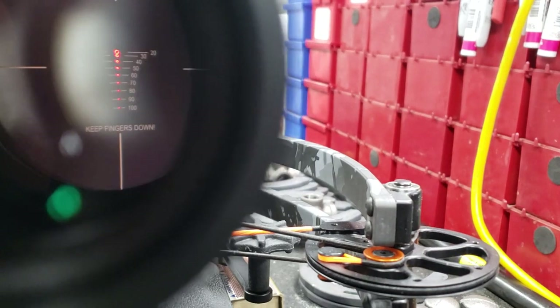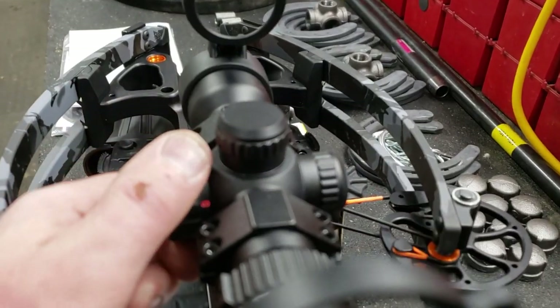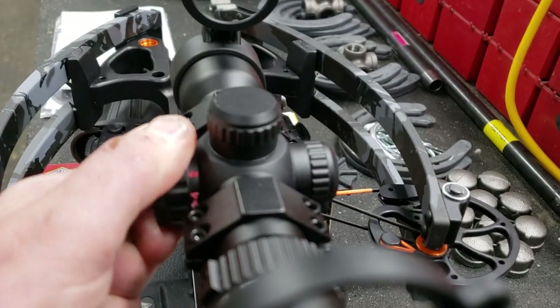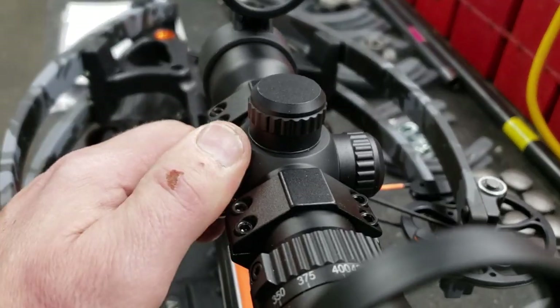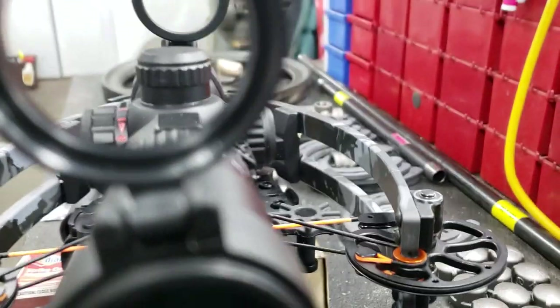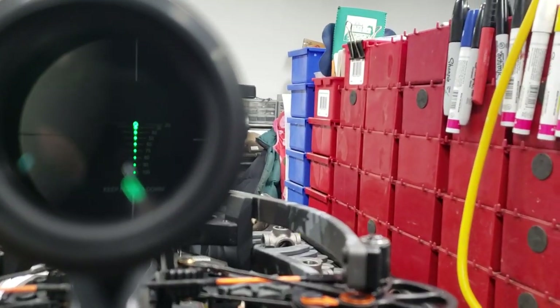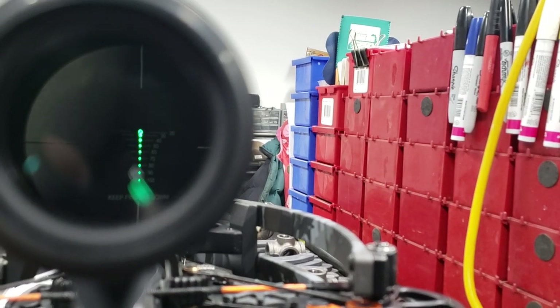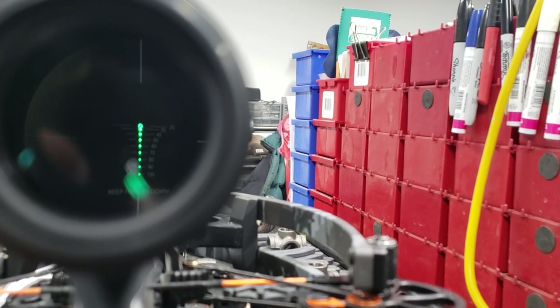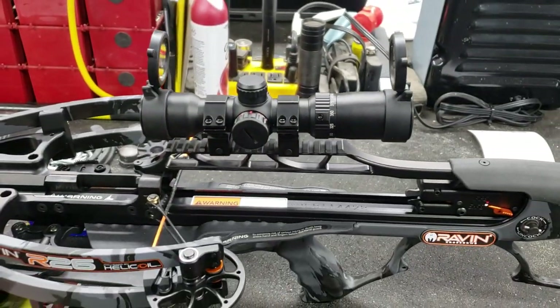Here's the inside of the scope — it's pretty nice. I personally don't care for the red, so I will probably always have it set on green. Some people obviously can see one better than another, and hopefully you're not red-green colorblind, because those are the only two color options you get on this scope. But it's got nice dots and good labeling. Obviously as you go further down, it gets smaller — I felt that was nice.